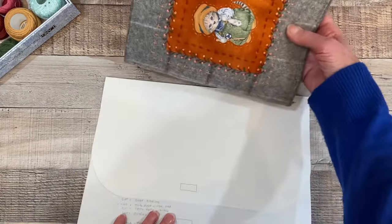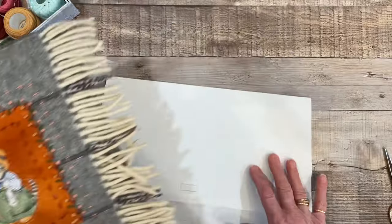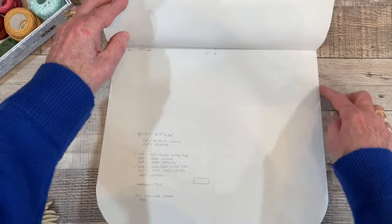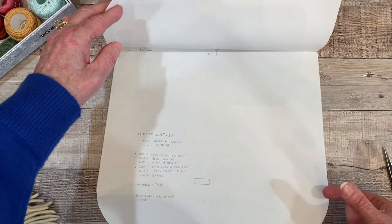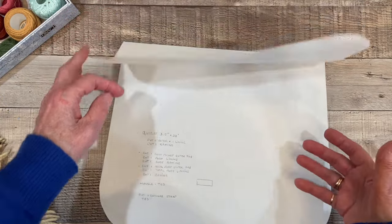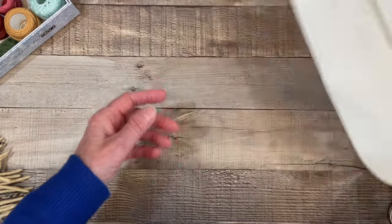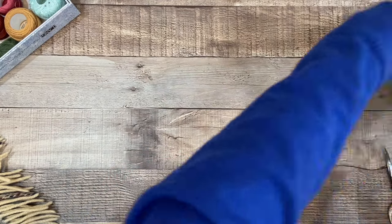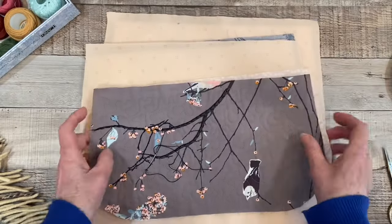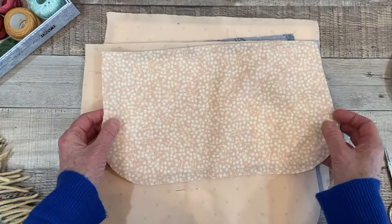I wanted to make sure that the opening would be enough on either side to fit the sewing kit in here. And this will also have a gusset around the sides. For the bottom portion of the bag, there will be a gusset around that so it'll make it deeper and I'll be able to fit my sewing kit and any little project that I'm working on. So this was the pattern that I drew. Here are the pieces: this is the top flap and the lining.